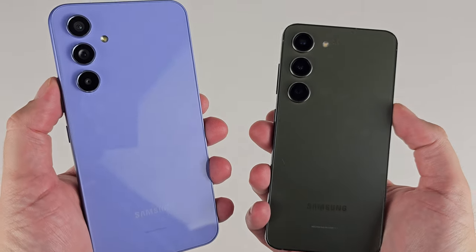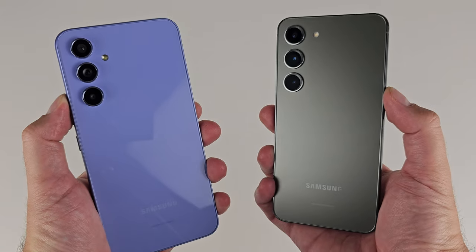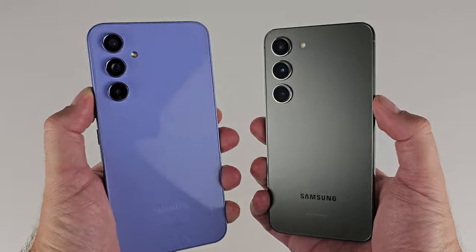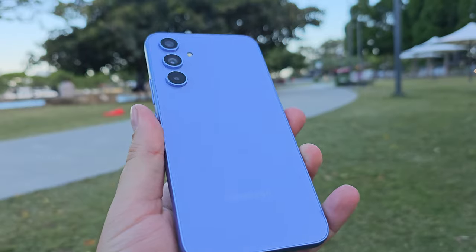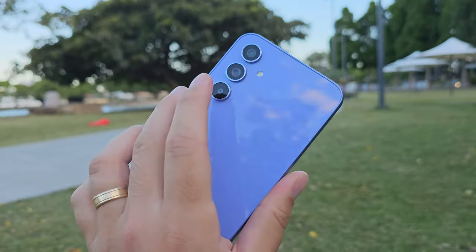With the price difference — $799 versus $449 — you'll understandably see a different design aesthetic. Looking at them side by side, they're actually quite similar in appearance, largely because Samsung is unifying their camera design language this year. In terms of materials, that's where things take a turn. The A54 has upgraded to Gorilla Glass 5 on the back as well as the front, which is more premium versus plastic. However, I'm a little disappointed they've ditched the matte finish from the A53.